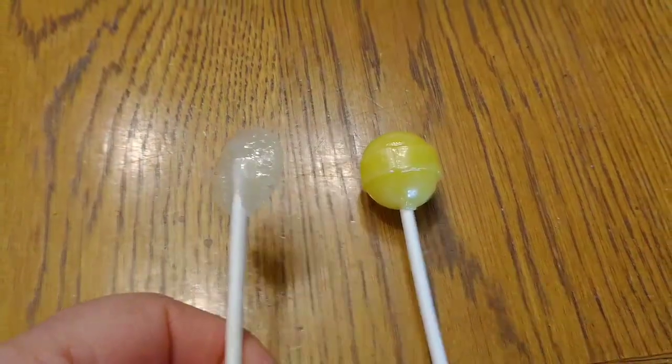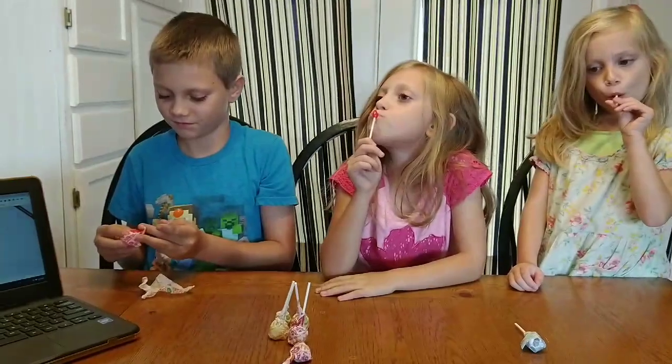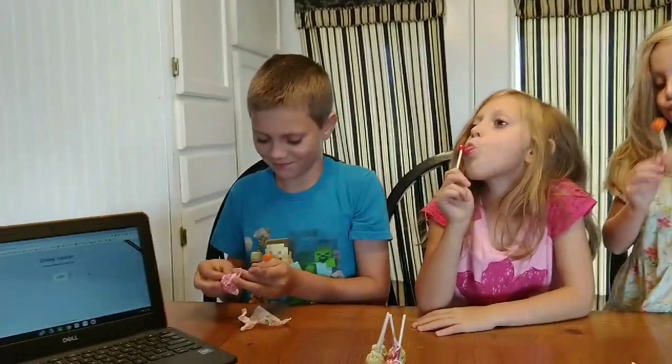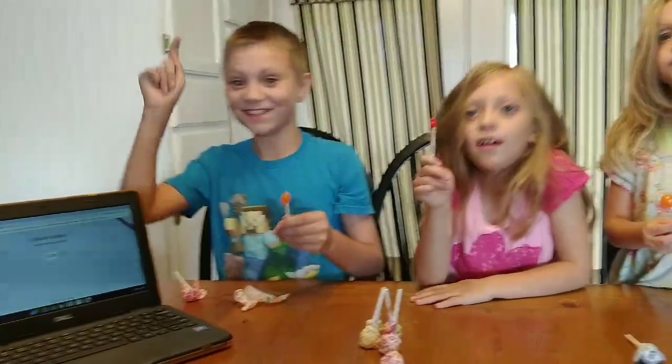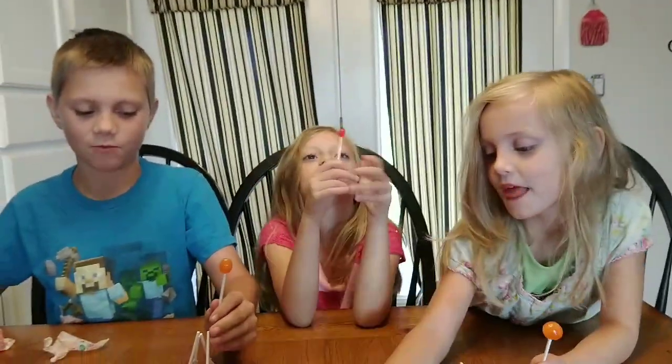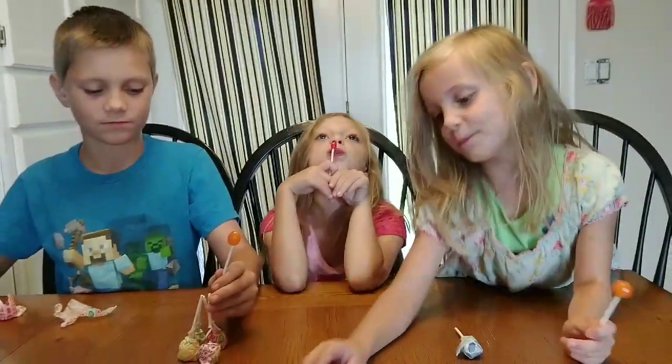Are you ready? How many licks do you think it will take? Post a comment down below! Are you ready for another thousand licks? Oh, she bit hers and got another one! She only did like three or four licks.